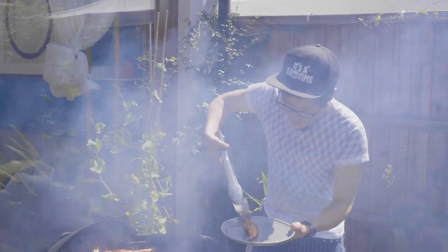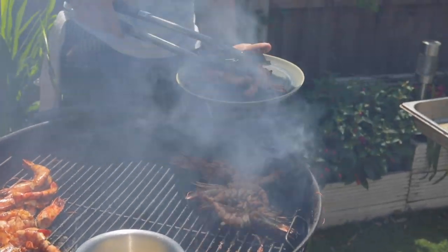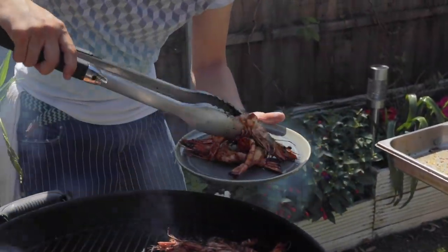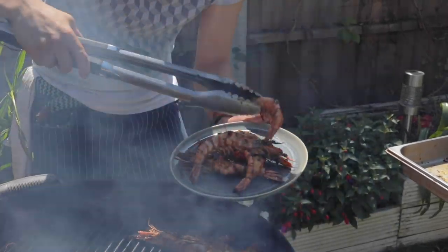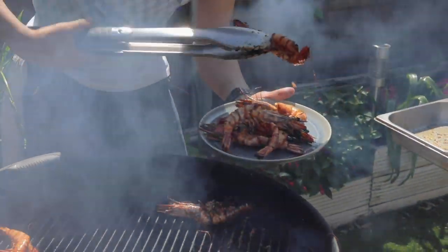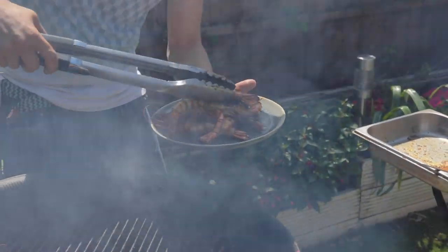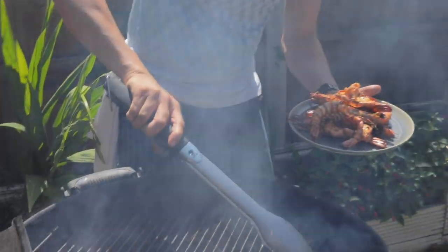You never want to overcook your prawns. Literally like three to five minutes is all it takes. No garnish necessary — they speak for themselves.